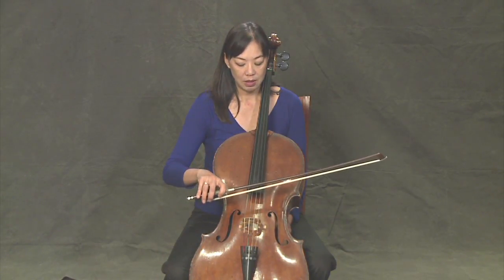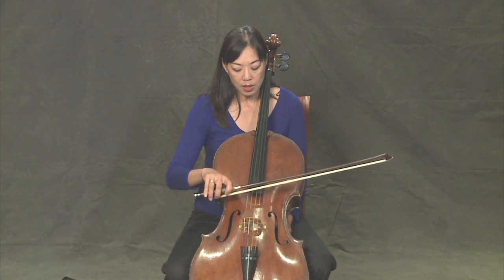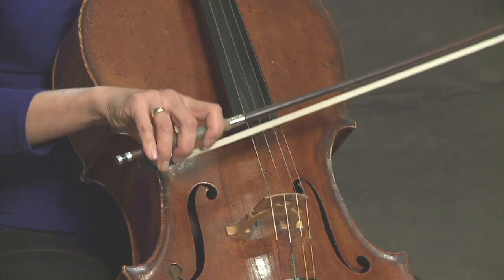So now we're going to learn how to use the bow on the cello. This is called Arco. You want to place the bow somewhere between the fingerboard and the bridge — probably halfway is a nice place to start.